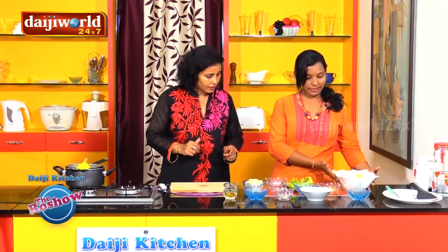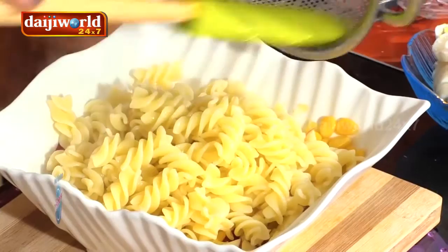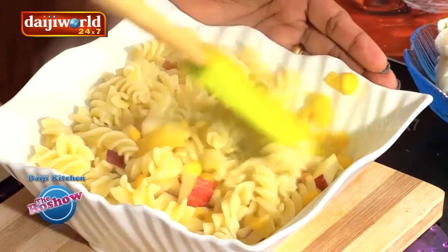Now we will add the pasta into the fruit salad mixture and mix it together. And now for the seasoning.